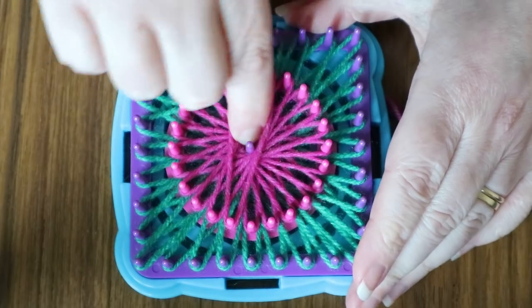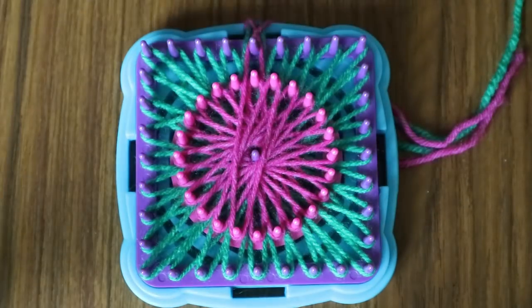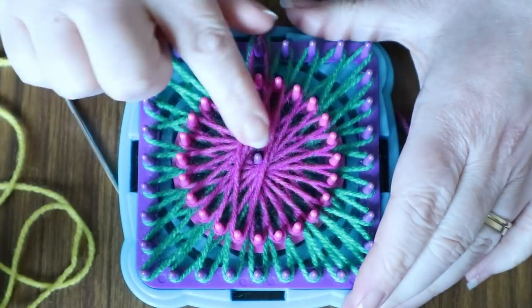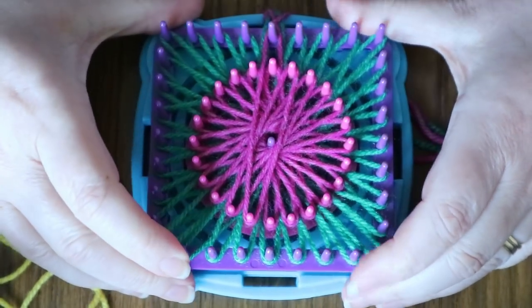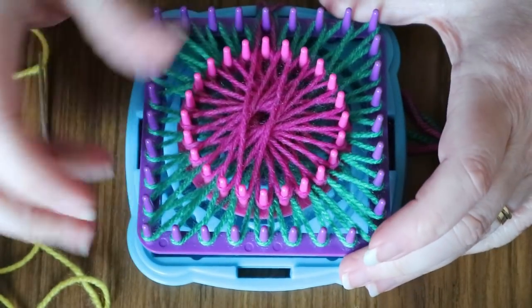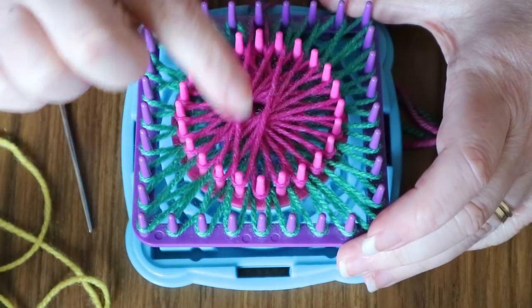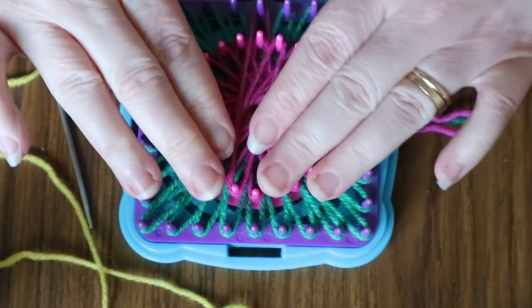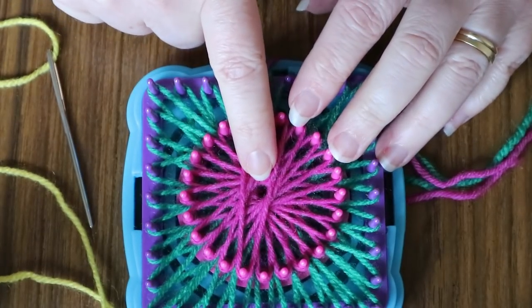Now we need to tie through the centre, so obviously you can't work the centre when you've got this on, so you've got to lift it off. What you've got to do is gently ease off the two looms — you want to do this so that they both lift up together and you don't push on any of them, because otherwise you'll lose the loops. But then you just gently come under, pull them out, and ease them back on. And now as you can see you have your very neat centre hole, because your little post kept your hole nice and clean.